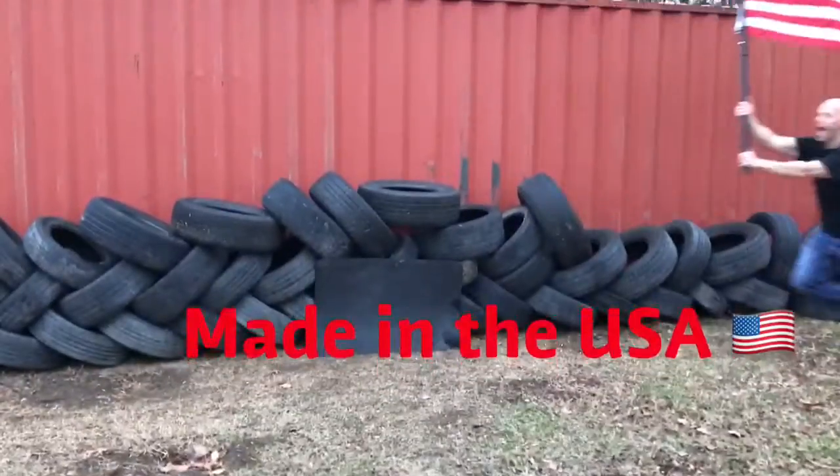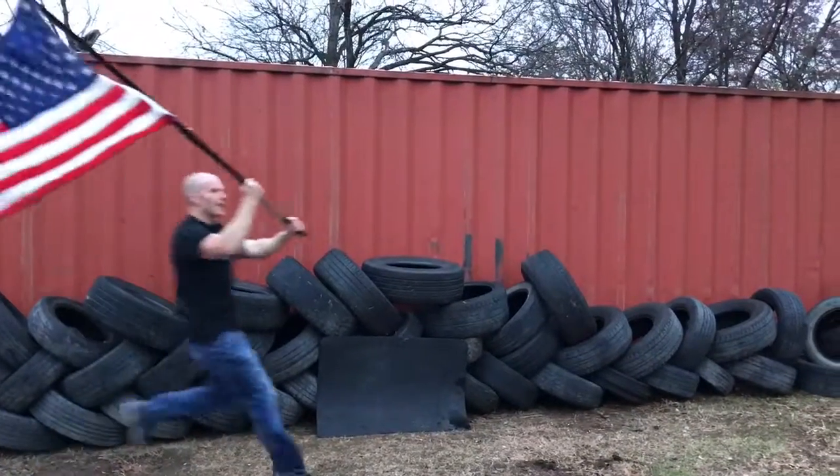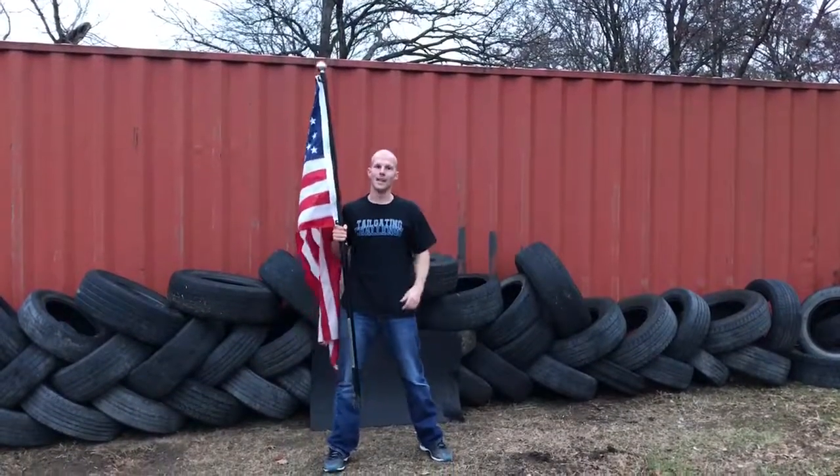Made from recycled tires. This is the Tuffy Mat, and it's made in the USA. This is Luke with Tailgating Challenge.